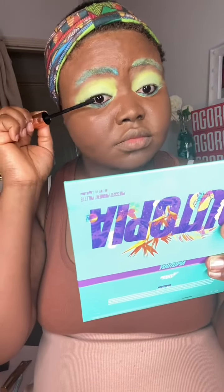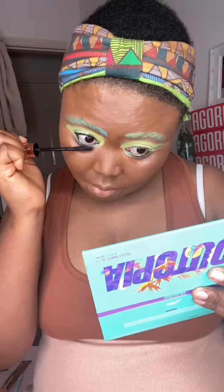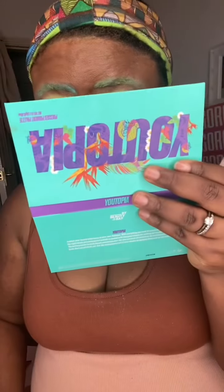Now I'm using my Charlotte Tilbury Pillow Talk Push-Up Mascara — this is my go-to everyday look. I'm going to just use the mascara on my lashes and it's gonna give me exactly what I need. I feel really amazing and it's really great.